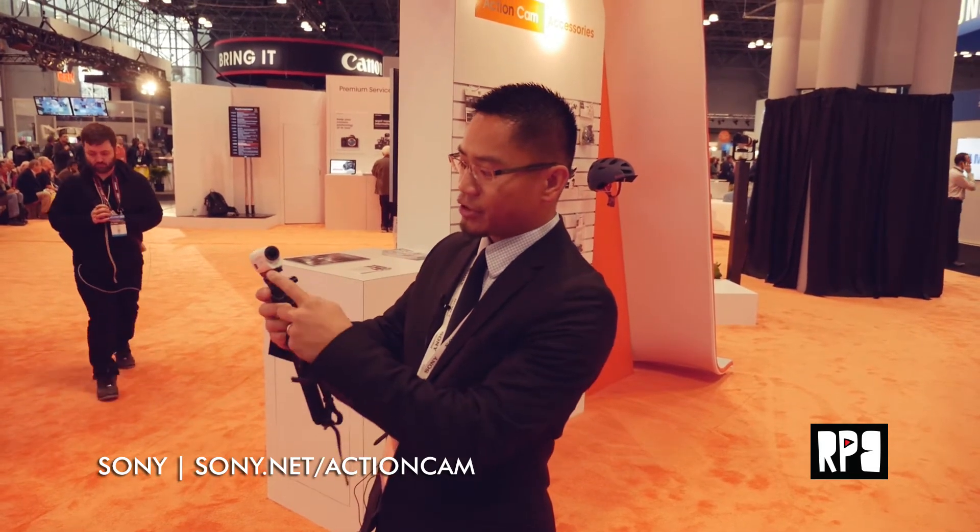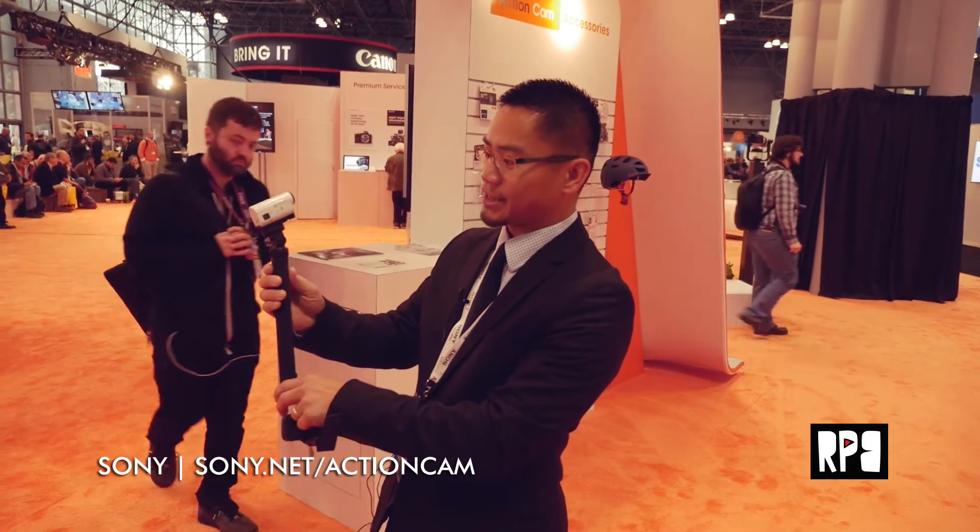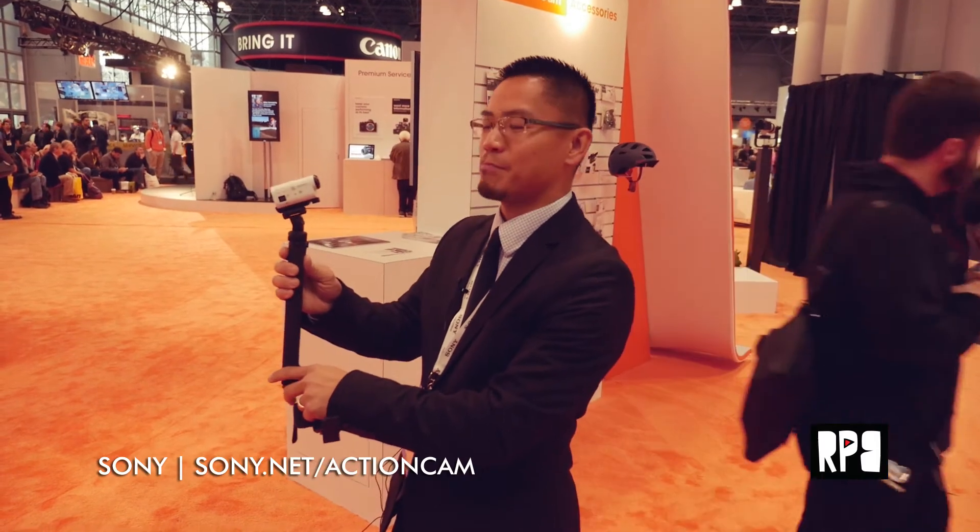It's a really great little accessory. The Sony Action Cam has some great features over other POV cams on the market. Number one, it has built-in image stabilization. So right out of the camera, the footage is nice and smooth — it doesn't need any additional processing to get the shakiness out.